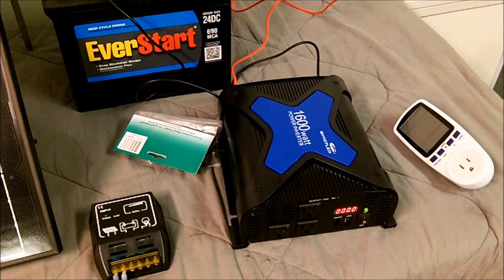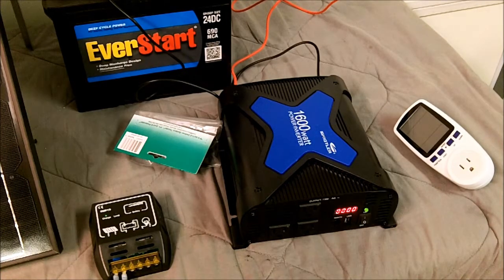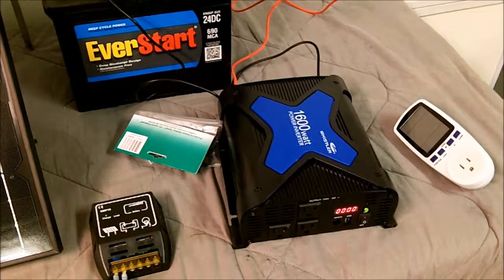Stay tuned for part three of the portable solar generator project, and thanks for watching. If you guys have any suggestions, please leave them below or hit me up in a PM. Grand total so far: I've got about $376 into the system. Some of these items have more than one use, so it's not that bad. Thanks for watching!